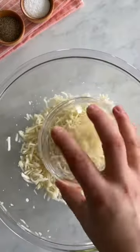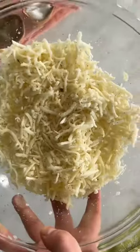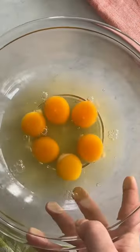Here's a great new brunch recipe: a green olive and artichoke quiche. In a large bowl, mix together some thawed frozen hash browns, some shredded mozzarella cheese, and salt and pepper. Place that in a greased nine-inch springform pan and press it all together to make a crust, and bake in the oven for about 15 minutes.